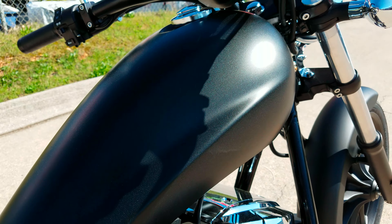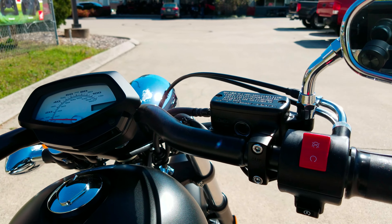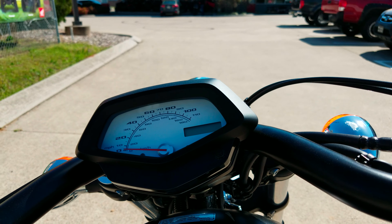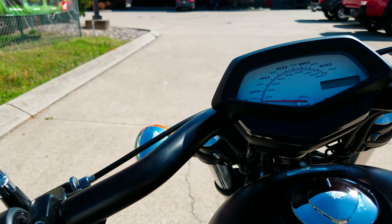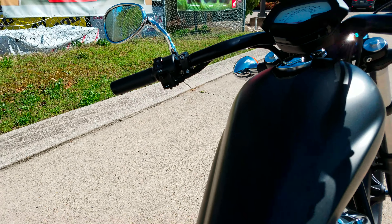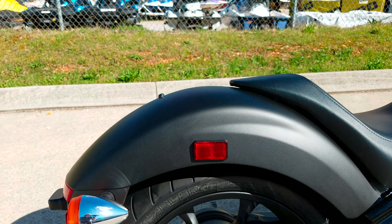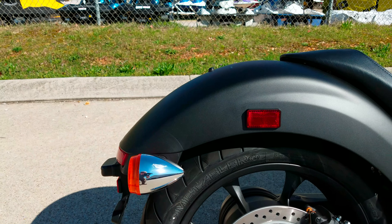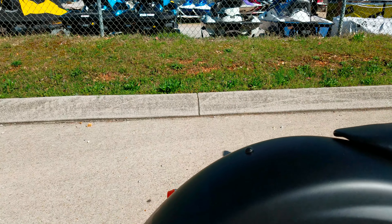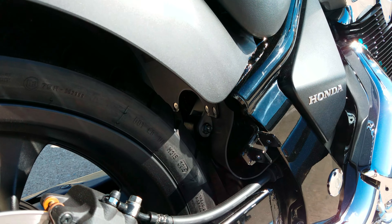3.4 gallon fuel tank. Last year they did shave off the passenger seat, but you can buy the passenger seat as an accessory if you wanted to add it back on, as well as the rear passenger pegs, which you can see normally mount right there.